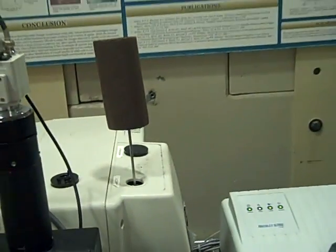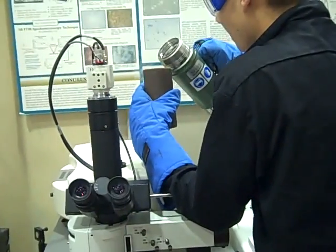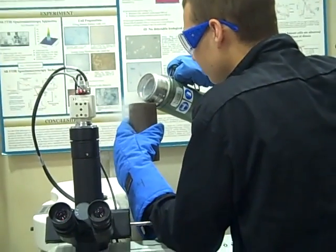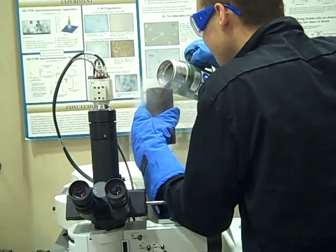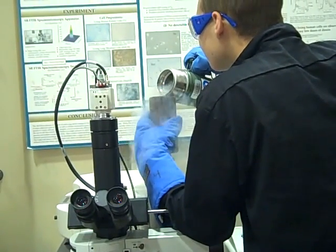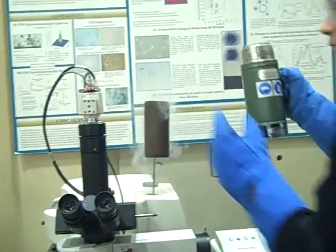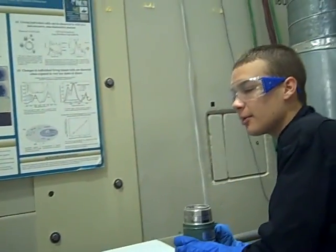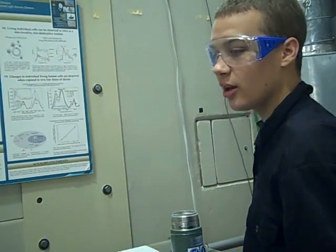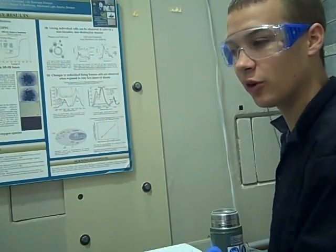Now we're going to grab our liquid nitrogen and start pouring. We're going to let it fill up, and then we're going to let it slowly drain, and after all of it drains out, we're going to fill it up again.